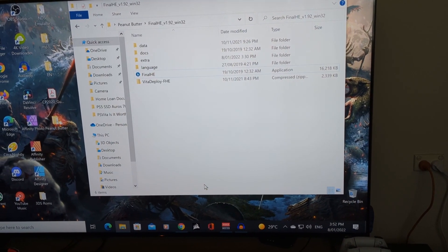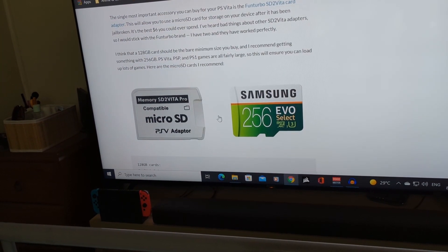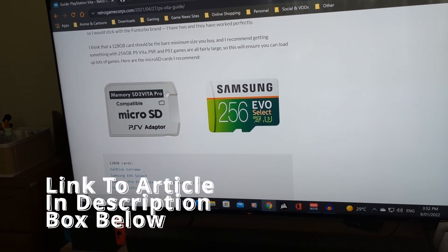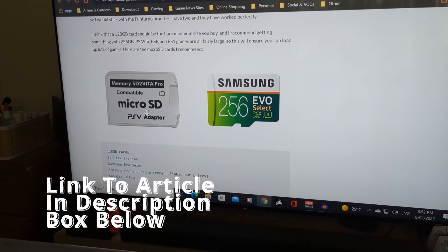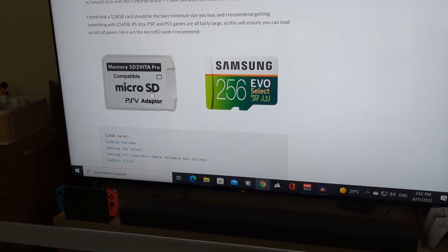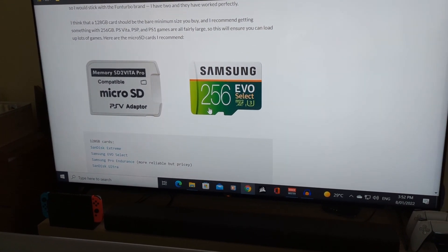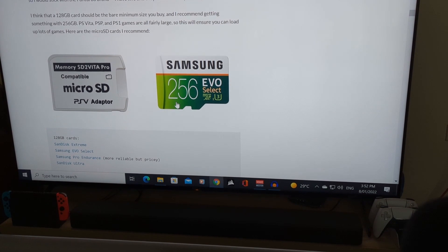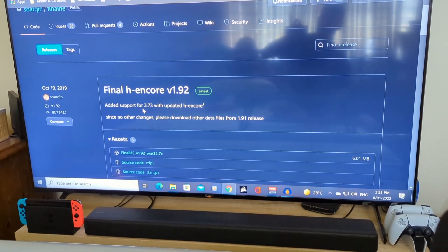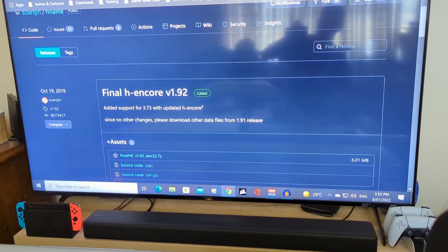Now with that out of the way, let's just get straight into it. The tutorial I'm following is from Retro Game Corps — a great written tutorial. Get the SD-to-Vita micro SD adapter, either through eBay or Amazon, whatever's cheapest. It should be just a couple of bucks for the adapter. Pick your specified micro SD card — I've got 128 gig, but you can use 256 or 512. It's entirely up to you. Then download FinalH Encore and also Vita Deploy right from GitHub. I'll link these down below.